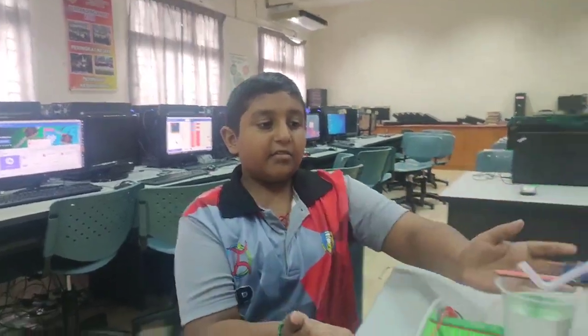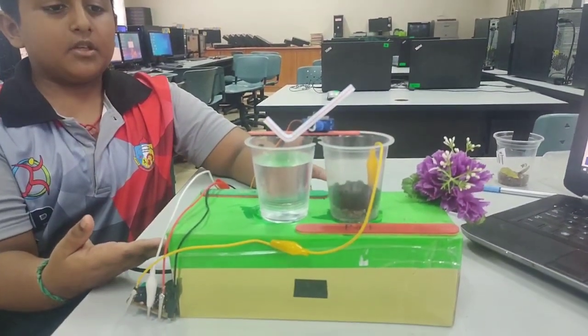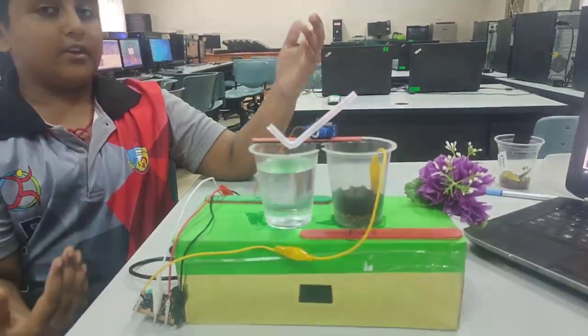Hi, my name is Pera Mudunahar Mugham. I am studying STKT Parmata Tengi. This is my project. My project is a plant watering system using microbit.